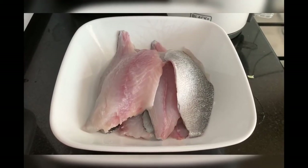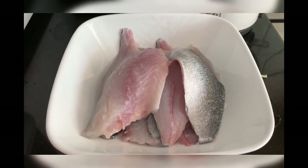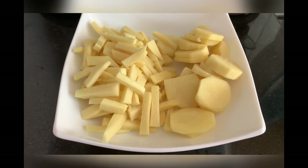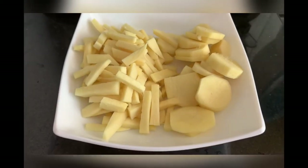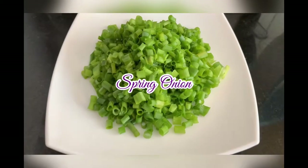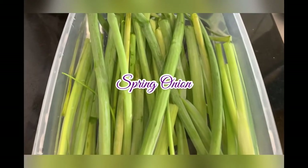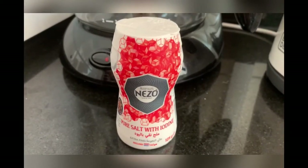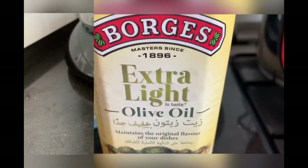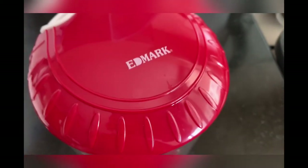First, the sea bream fish fillet. And then next is ginger, cut into 2 styles: matchsticks and blanques. And then the spring onion, cut into small pieces — I will use this in steaming the fish. And of course, salt. Then olive oil. And I will use this grater for grating the ginger.